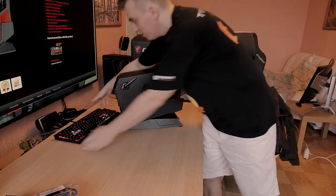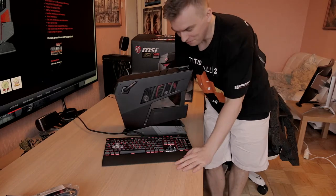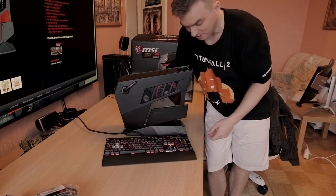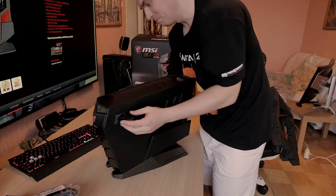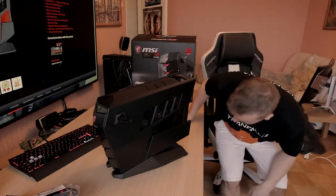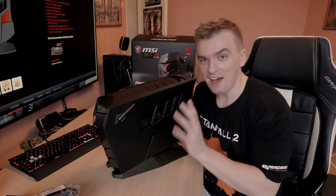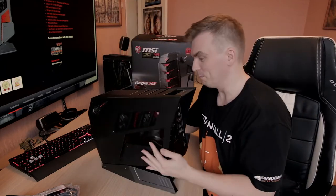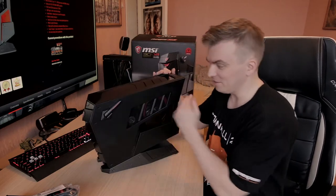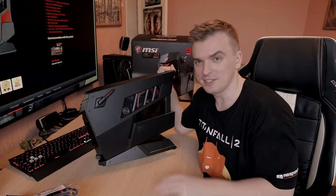I'm going to put my Corsair K70 keyboard next to it — it's smaller than the regular-sized keyboard. It definitely looks pretty good, nothing bad to say. It also has these ears where you can put your headset on. The only minor complaint I have with small form factor PCs is the power supply units — they're really small and tiny, and if they break it's pretty hard to replace them. But the design itself and the power in it is definitely really awesome.